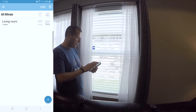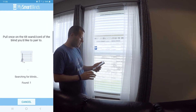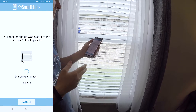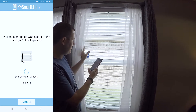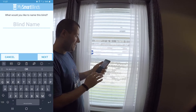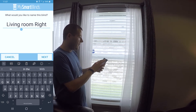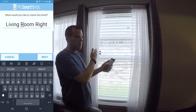So now I'm going to go ahead — I already have a room set up, so I'm going to click on Living Room. I'm going to add a new blind, and you can see it says I've found one blind because I just put that in pairing mode. I'm going to name this one Living Room Right. You can name these whatever you want — I found it great to name them by location: left, right, center, etc.